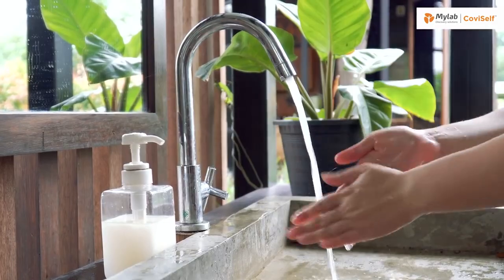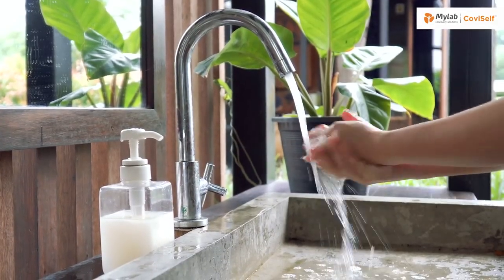First, it's important that you find a clean place to do the test. Identify a table and sanitize the surface thoroughly. Wash your hands with soap and make sure your hands are dry before you perform the test.